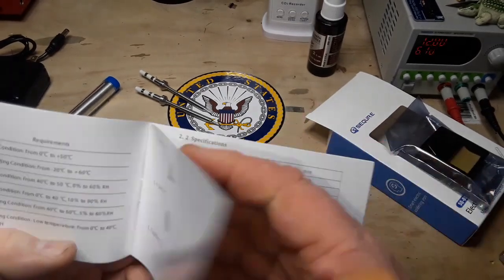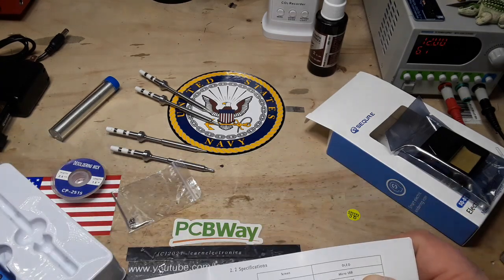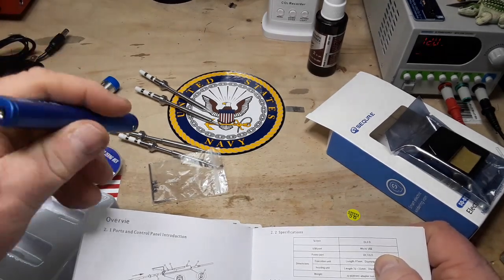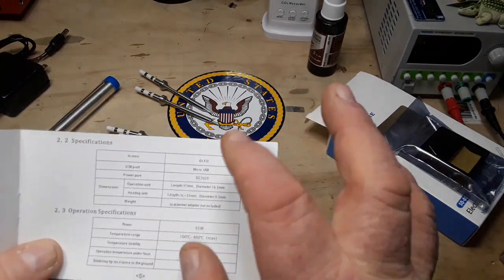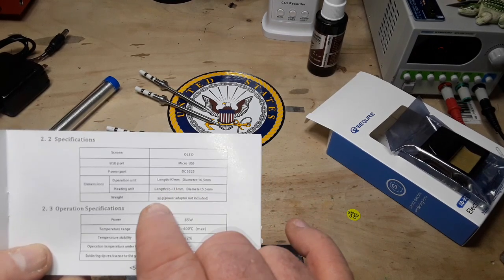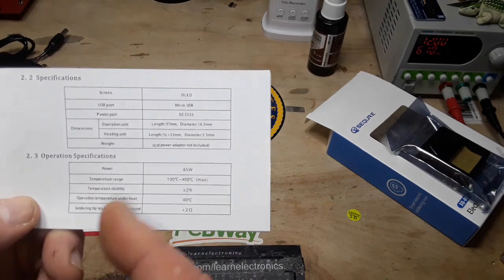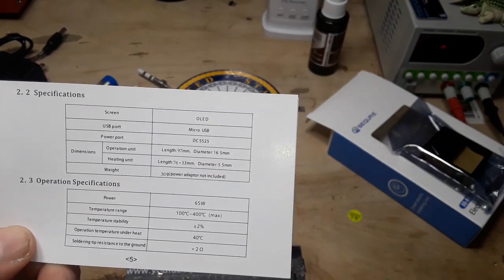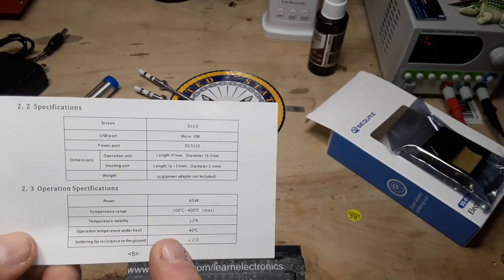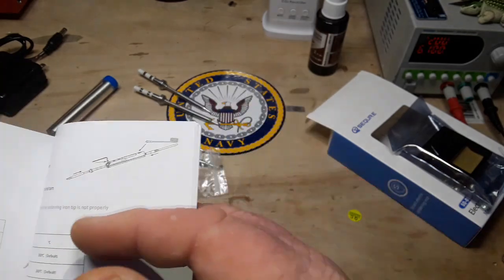Looking at the specifications: OLED screen, micro USB — really? Yep, it does have a micro USB. The power port is a barrel jack. It's 97 millimeters, 65 watts, and has a temperature range of 100°C to 400°C. I like to solder at about 350, so I'll put it right at the upper end. There's also an operating temperature under heat listed — that must be the temperature of the whole unit — and tip resistance to ground is less than 2 ohms.